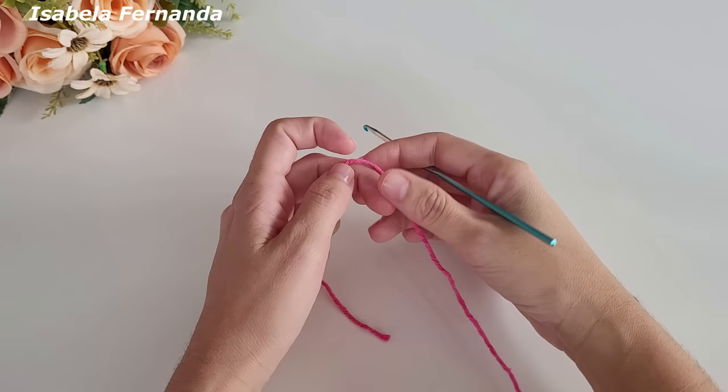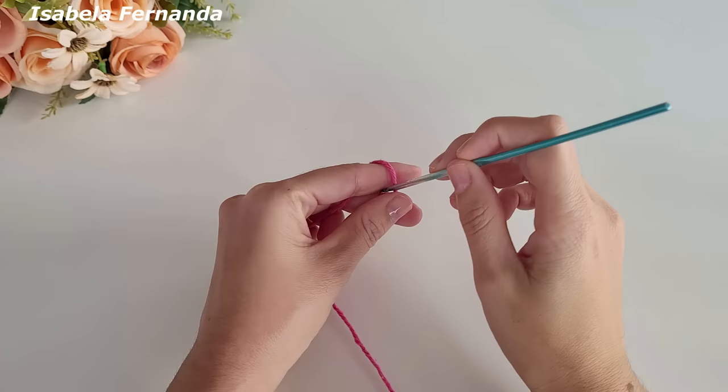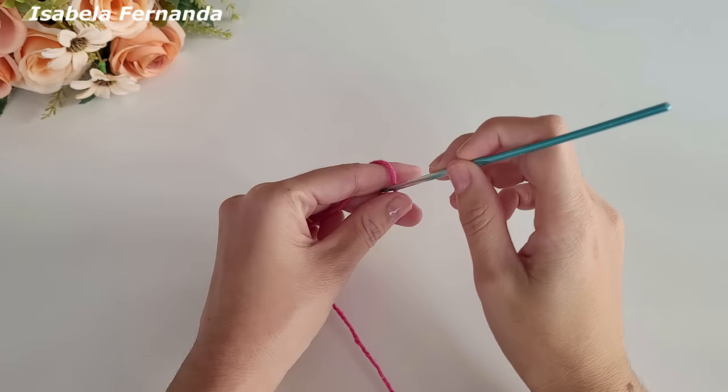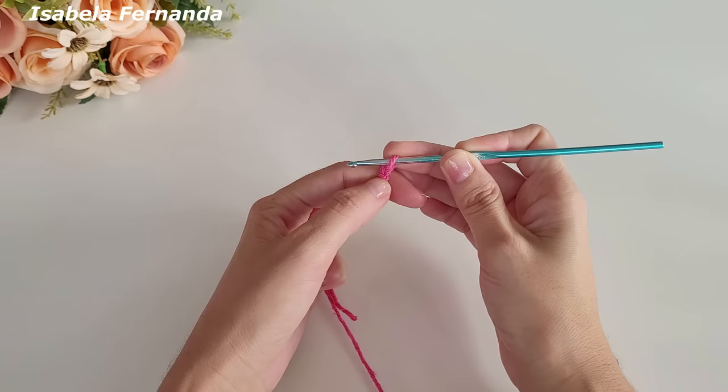Vou iniciar minha peça fazendo uma laçadinha que será o meu nozinho inicial. Seguro o barbante, faço uma laçadinha na minha agulha. Essa laçadinha não será contada como uma correntinha — esse será o nosso nozinho inicial.